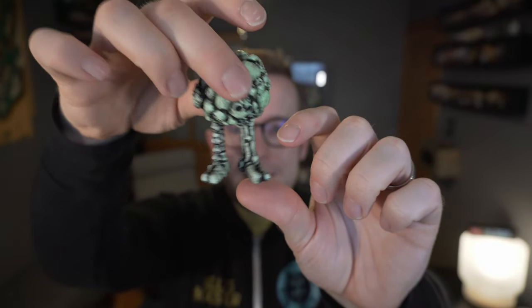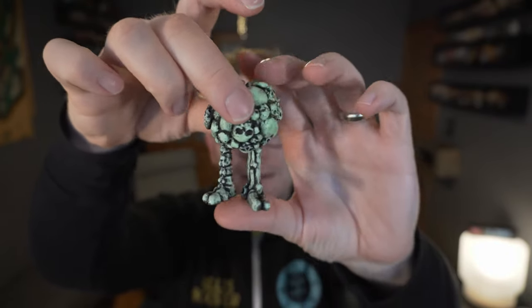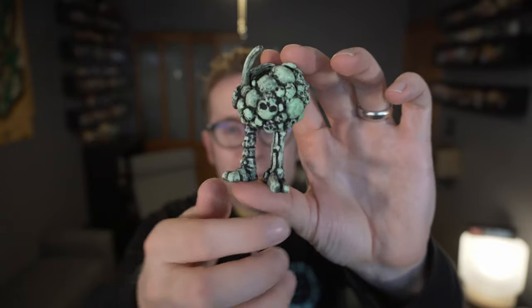Yeah, that's just how it's mounted in there. Hope it's not busted.